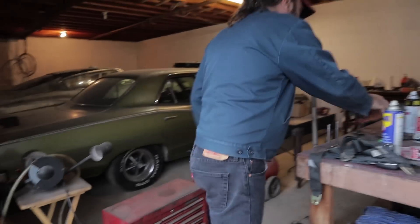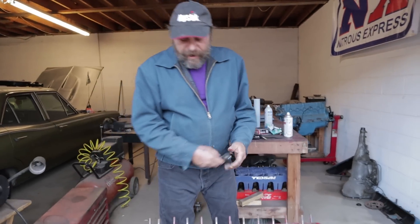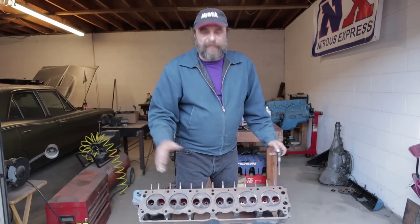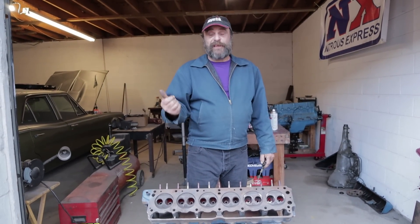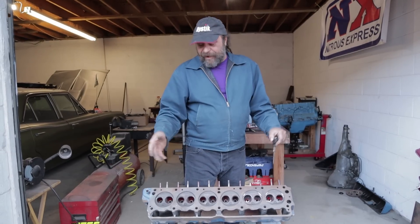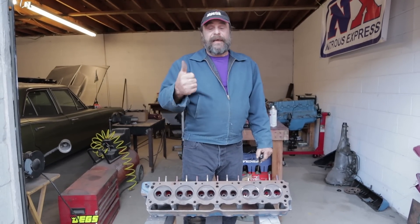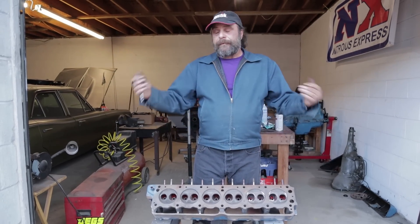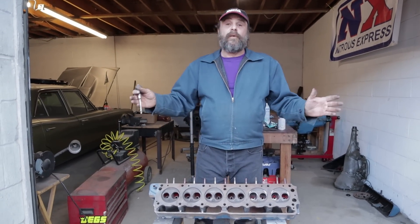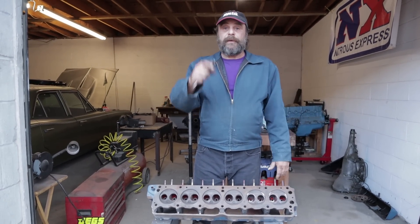By the way, her name is Oscar. We've decided to name her that because one of our viewers, Oscar Garcia, was kind enough to donate enough money through Super Chat to actually pay for all of the odds and ends we need to put this motor together. Thank you again Oscar, we really appreciate that. That's it for now — we'll get the block back and move on to the next step. See you tomorrow.